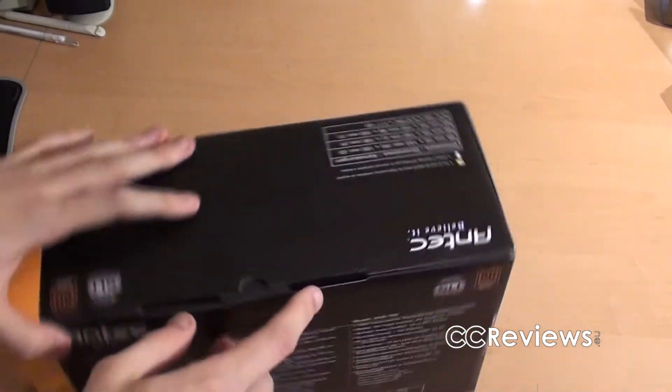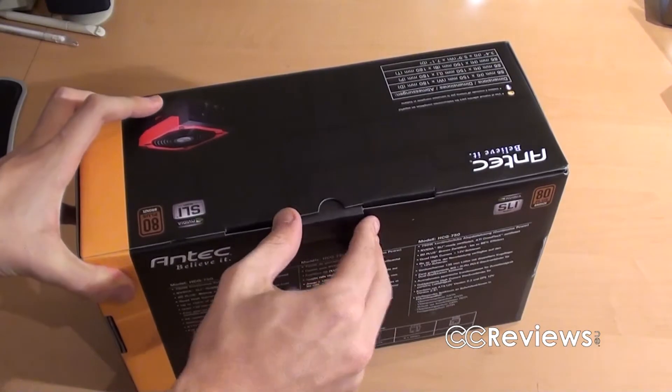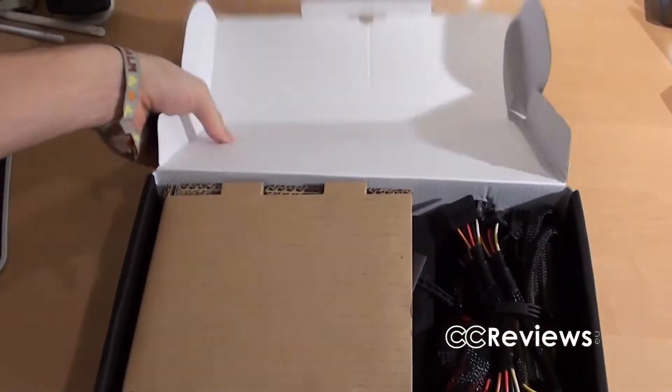All those specifications I will show you in the review which will follow soon. But first let's take the power supply out of the box. It seems to be very easy — like that.